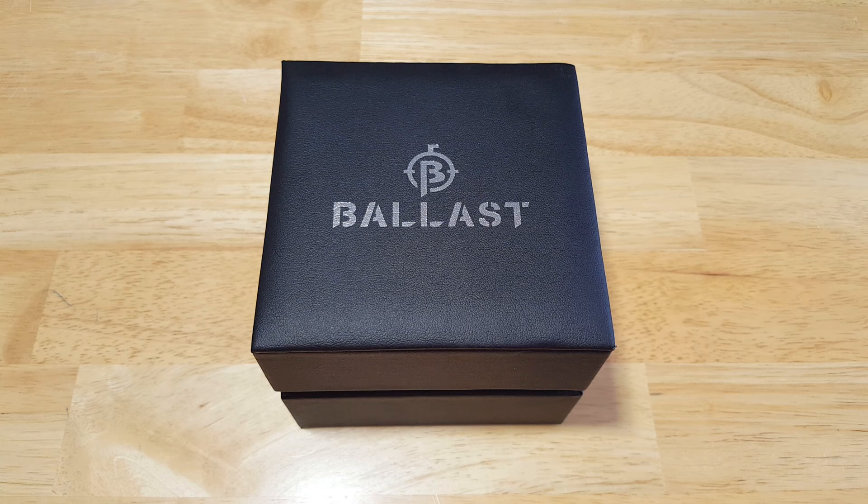And as usual, we'll open it up, look at the fit and finish, the features and the functions, the build quality, and then I'll give you my overall impressions of this really interesting watch.